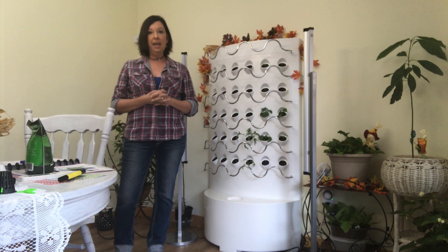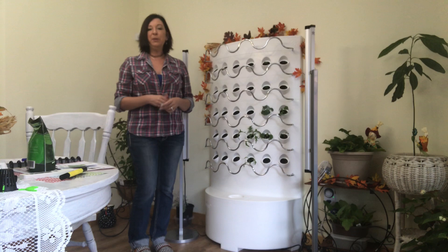You can find my Instagram account at growwithangie. I try to do daily pictures of the plants and how they're going and different things that I'm doing to make sure that the plants are healthy and doing well.